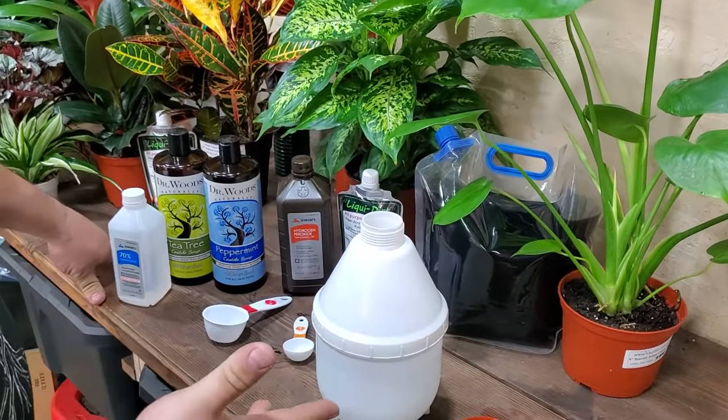We're going to add a quarter cup of tea tree castile soap. You can see this is kind of a thick soap — it's not like most of them. It's kind of like warm honey, which is great. We're going to do one quarter cup of the tea tree oil castile soap. And then we're going to do one quarter cup of peppermint.